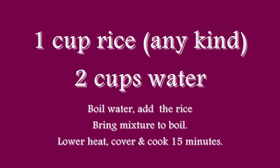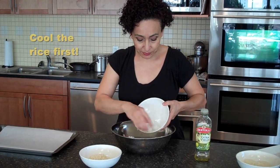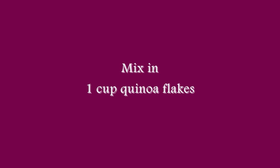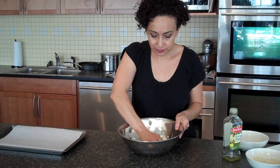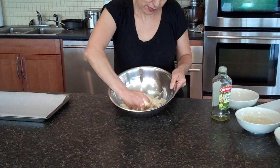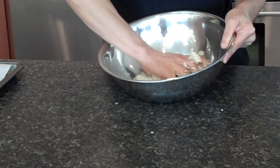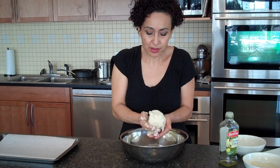Just for time, I already boiled the rice. I'll add the boiled rice in the bowl. Don't be afraid to use your hands — a real chef always uses their hands. And we have the flakes. A little bit of olive oil. And then mix it.